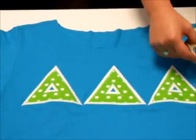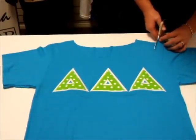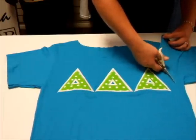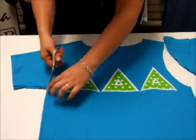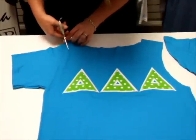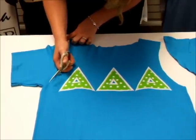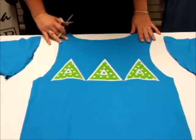Now the sleeves. Just kind of make my own little imaginary line. And again here, match up the line. The great thing about this is if you mess it up, then you can make it the grocery bag or tote bag, whatever you like. So there's the tank top version.